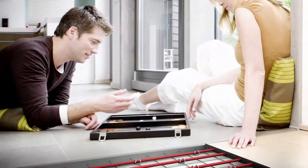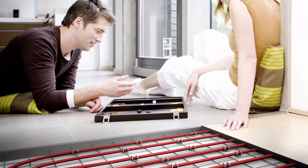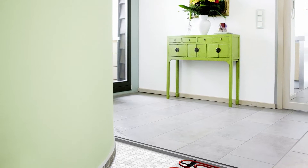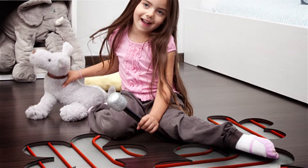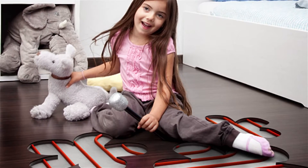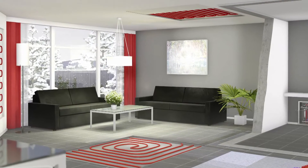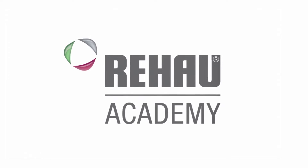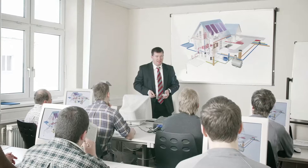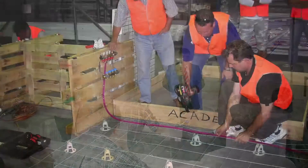Welcome to Rehaw's Hydronic Underfloor Heating Installation video. This video will demonstrate the key steps involved in a hydronic underfloor heating installation. Rehaw provides extensive training to designers and installers of hydronic floor heating systems through the Rehaw Academy. In these training seminars we provide you with the tools necessary to design and install a full hydronic underfloor heating system using Rehaw quality components.